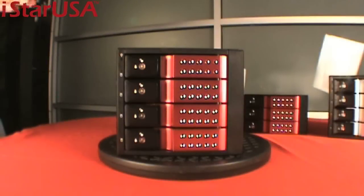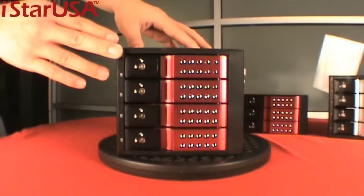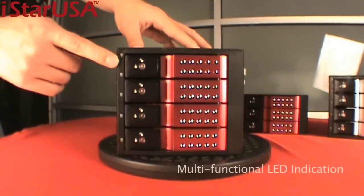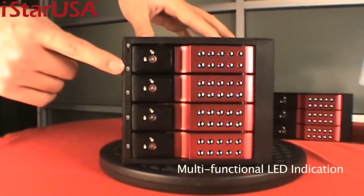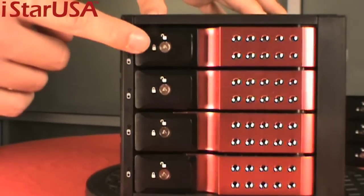These hard drive cages are constructed in aluminum, which includes the frame and also the handles. We have new blue lights that tell you your hard drive is running, and we also have the security locks.